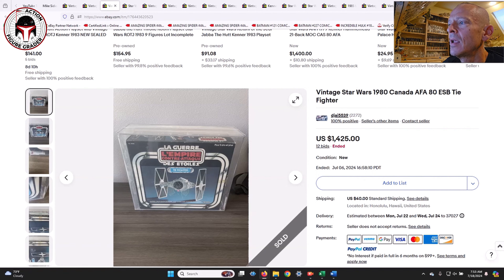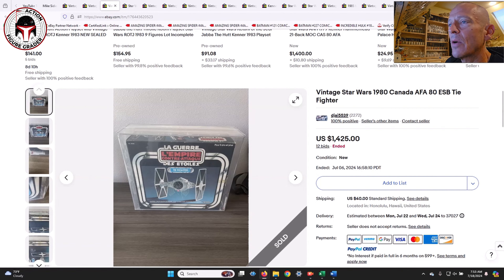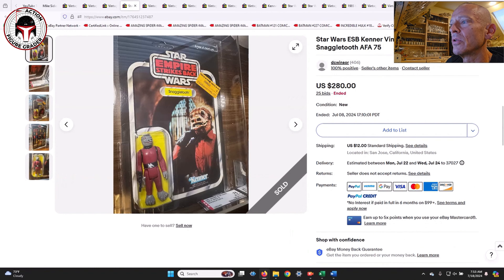The same seller also had a Kenner Canada mint and sealed box Tie Fighter — how cool is that — with the French Canadian box, graded AFA 80. That one sold for $1,425. I'd wager it would have gone for more on one of the big auction house websites, as many people may not have seen it.